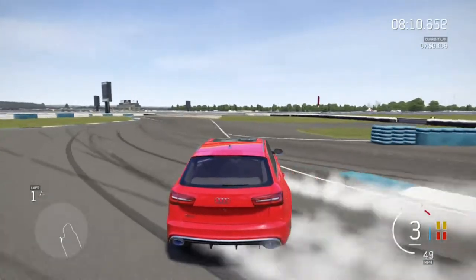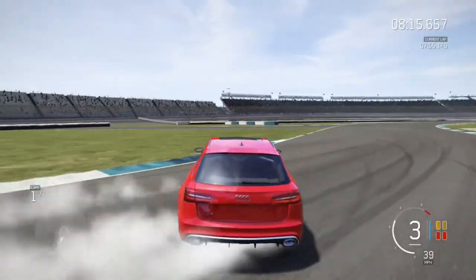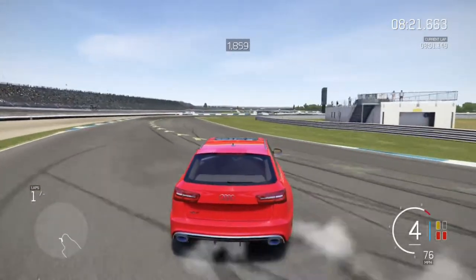If you're going to use the Scandinavian flick, make sure it's on a turn where you need a lot of speed, or a really long turn where you need the back end to have a lot of momentum. That's really the only point in using that entry.